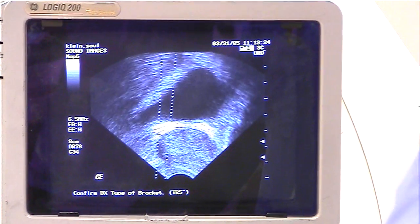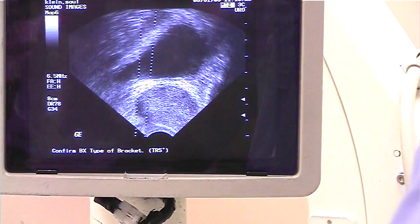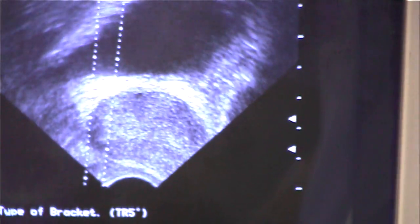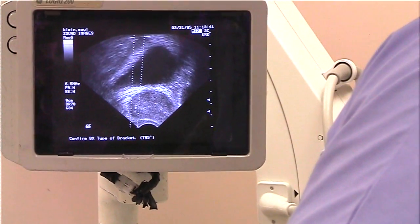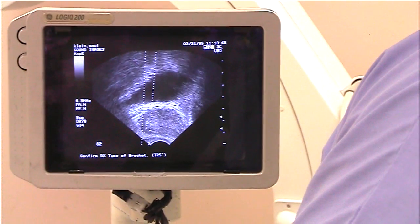Can you see the needle going in there? Through the rectal wall you can see the actual needle going in. Let's draw quickly — and there you can see the seed. Just a little punch in, right there. That looks perfect.